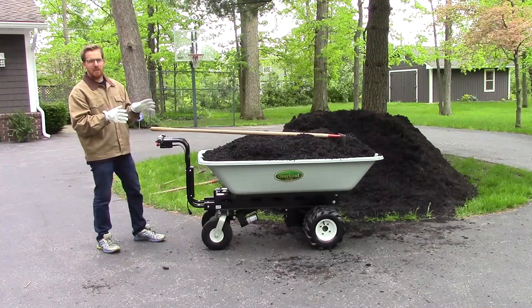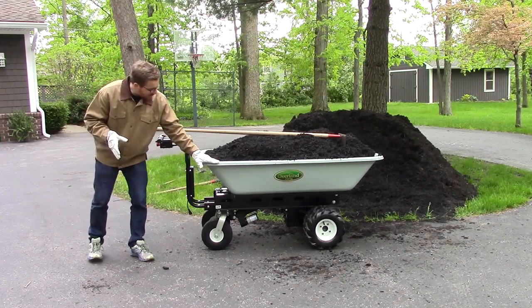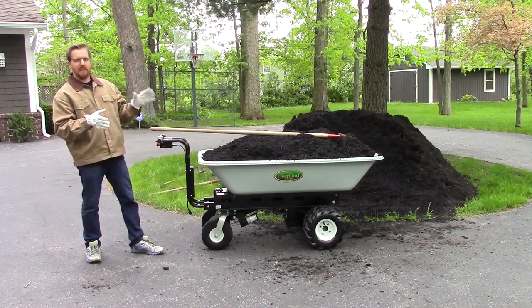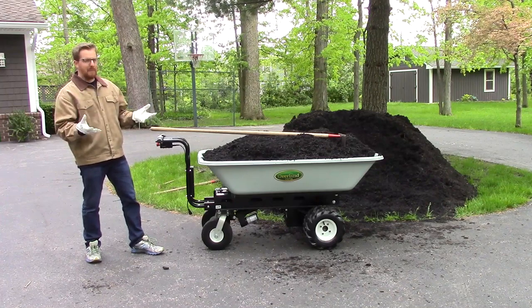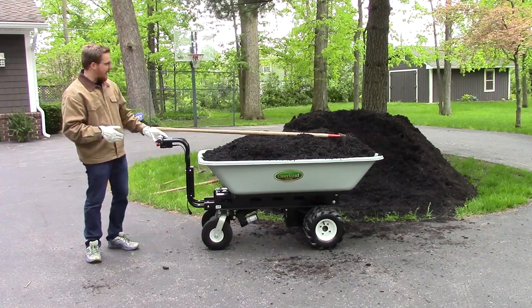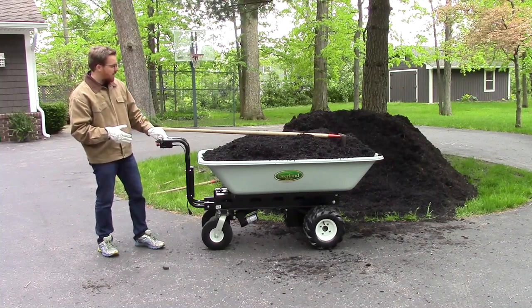This is the latest addition to the Overland Power Cart line of carts. We've had the 9 cubic hopper for a long time — about the entire 10 years that we've existed as a company. One of the most popular features on our other carts is a power dump, and so we've actually incorporated the power dump onto this cart.